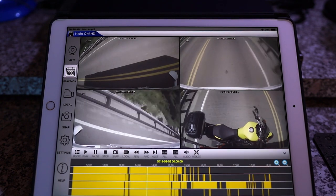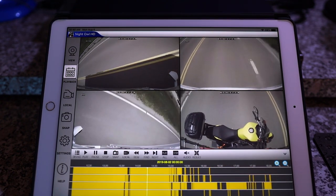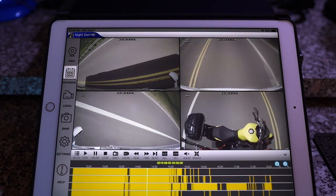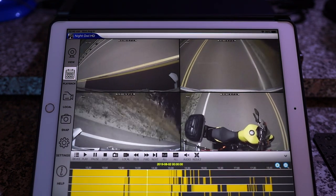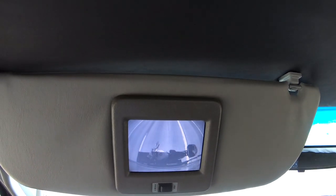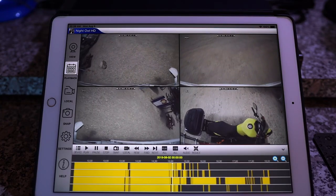I leave the cameras on all the time, even while driving the RV. This can be useful in a couple of ways. I can have the video as evidence in case I need to prove what happened in an accident, and I can view the cameras live while driving to view any tight areas I need to negotiate with the RV. Also, I can use the cameras in conjunction with the factory installed backup camera to help while backing the RV into a tight spot.